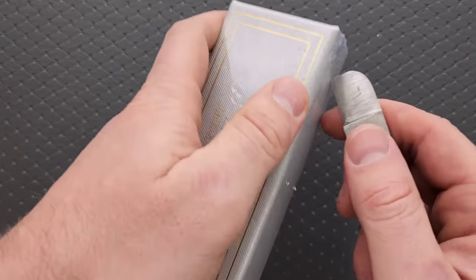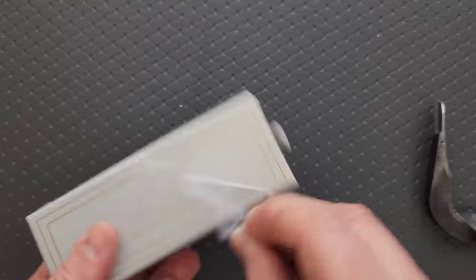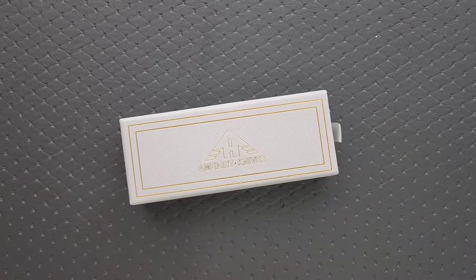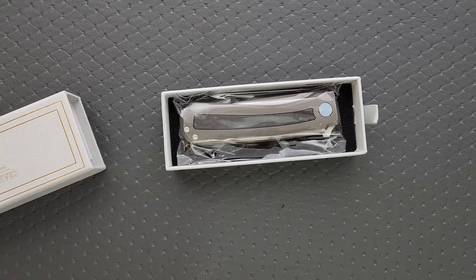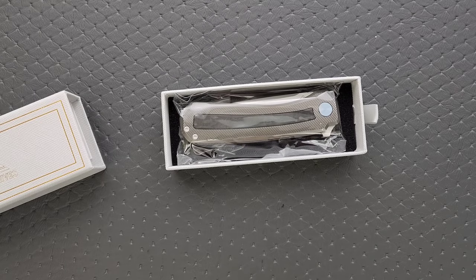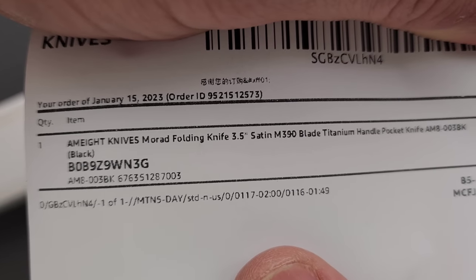Let's go ahead and get this outer packaging off. I don't know that there's a way for me to avoid scratching the box. It's called the Morad — M-O-R-A-D. I'll just let you guys look at it right there. Morad.